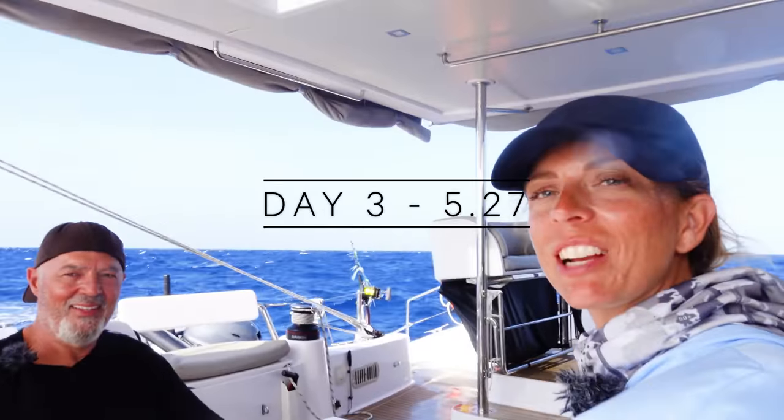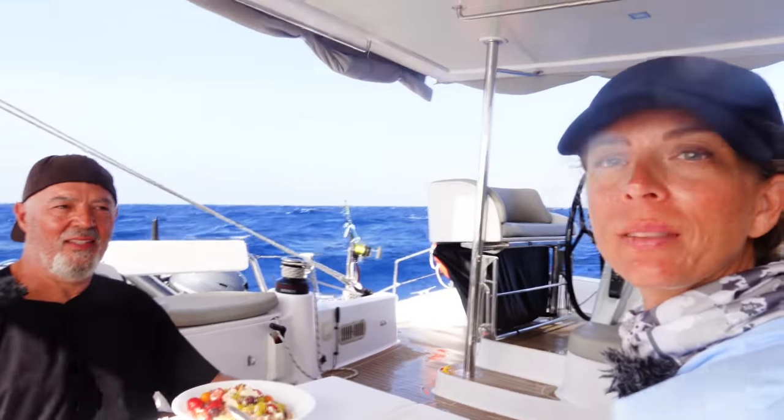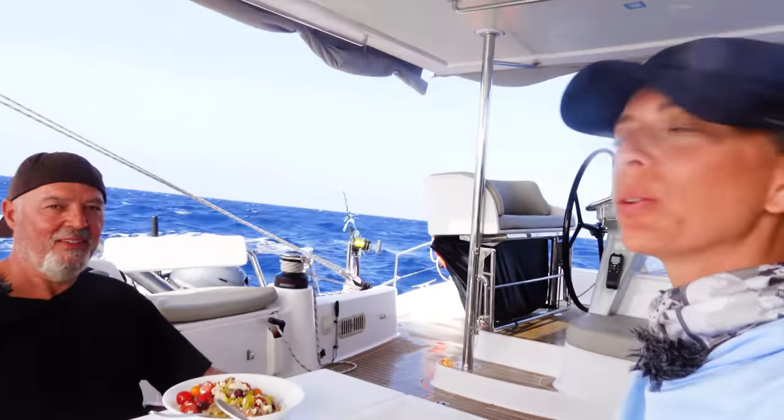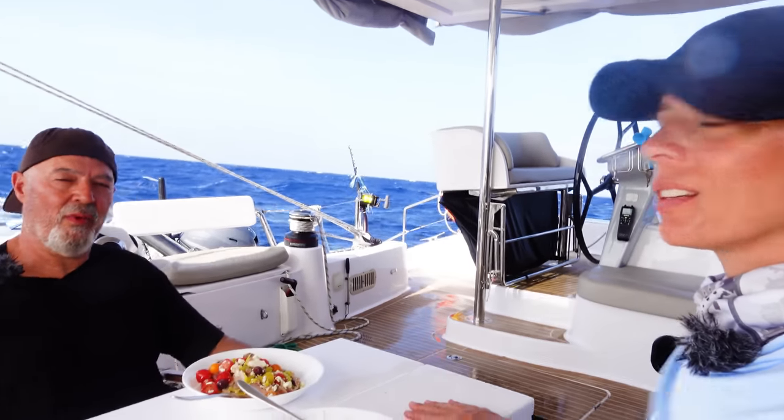Today is day three, and overall it's been a great day of sailing. Last night was super rough — we got two squalls separated by a few hours, up to 35 knots of wind, suddenly. The first time we had to turn and take the second reef. The second time was so fast that by the time we got ready to change the sail plan, it was gone.